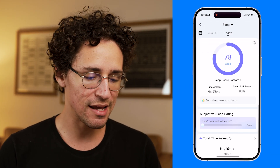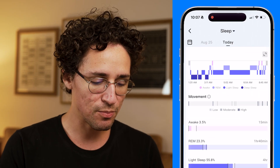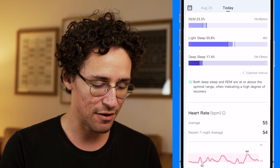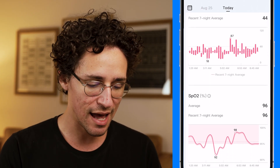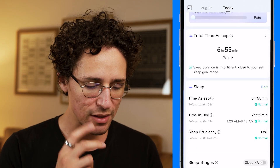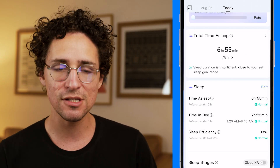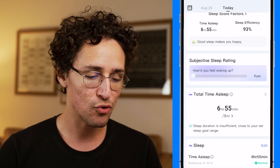As someone who cares about general wellness, I'm slightly obsessed with tracking my sleep, and I was delighted to see that Ringcon tracks REM, light, and deep sleep stages, and even naps. In the sleep index, it scored me a 78 out of 100 with a sleep efficiency of 93%. Scrolling down, it breaks down time spent in REM, light sleep, and deep sleep, along with heart rate, HRV status, and SpO2 levels. It also shows total time asleep versus time in bed.